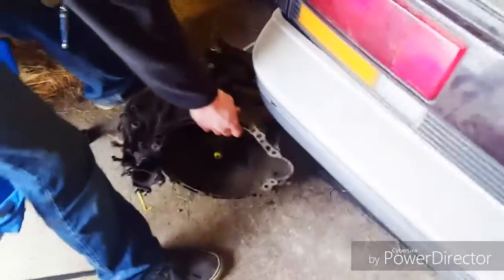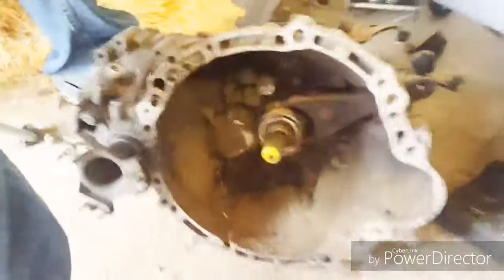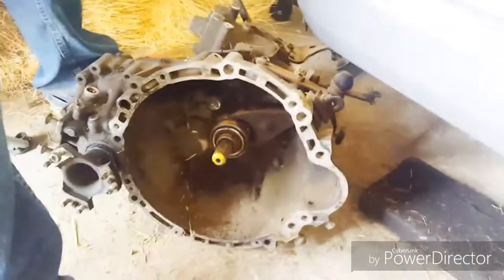Here is the blown head gasket — can't really tell where it went, but it did. The car also has BC Racing coilovers. The transmission is out of a non-supercharged MR2 because the guy that had it before me blew up the factory one. I put in this one, which was nice for autocross because it has a 4.3 final drive instead of a 4.1.